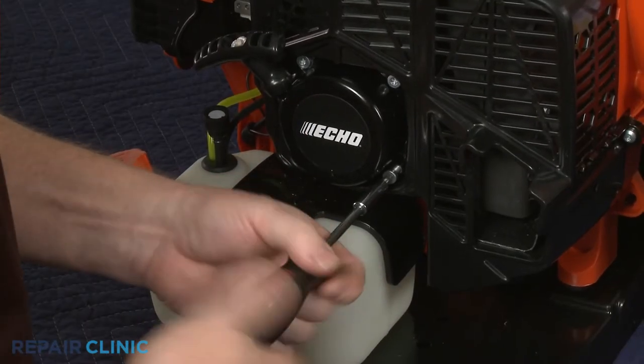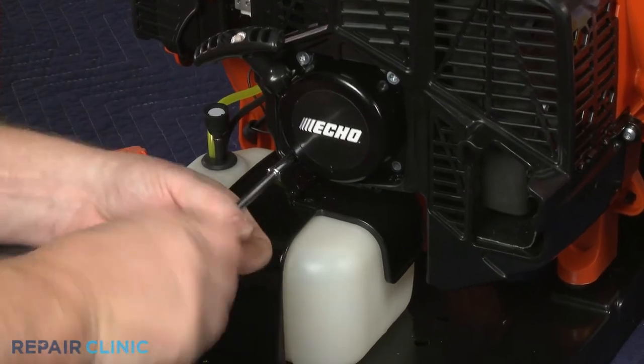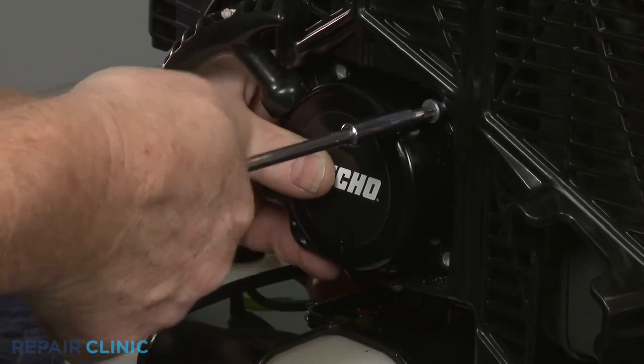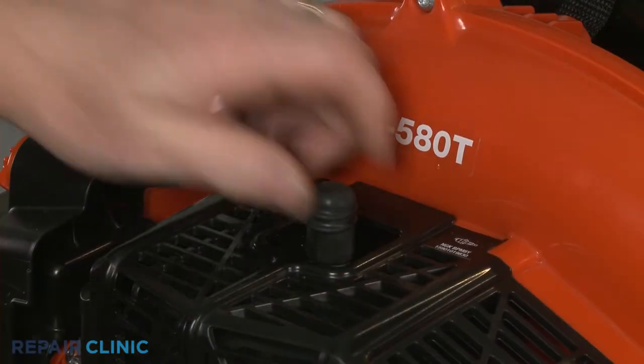Use a T27 Torx bit to unthread the four screws securing the starter. Next, remove the wire and boot from the spark plug.